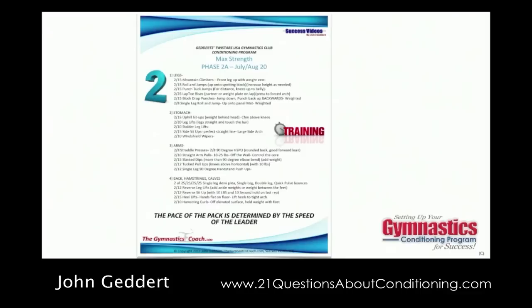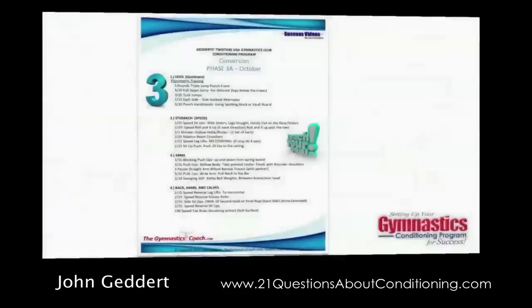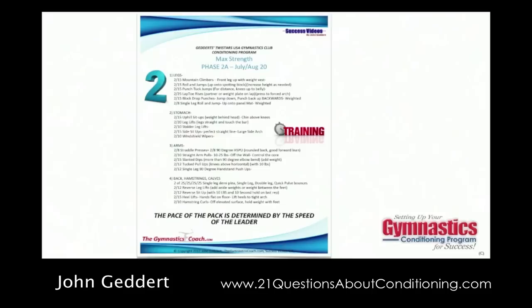This is an important phase to monitor because the intensity of the exercises is very, very difficult. You want to make sure you're not sacrificing range of motion, form, execution, and proper technique for the sake of difficulty. If you have to, back off the intensity — drop the weight, drop the number of exercises, or adjust the angles — just to make sure they can always concentrate on proper form and execution technique.